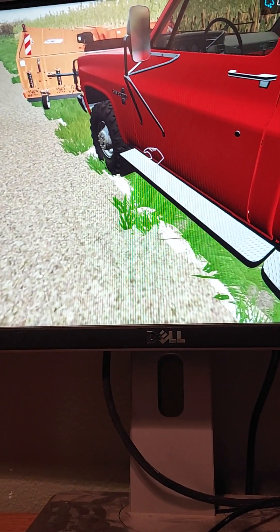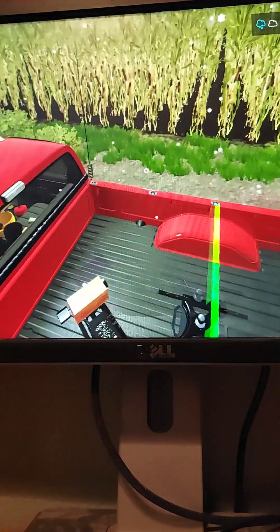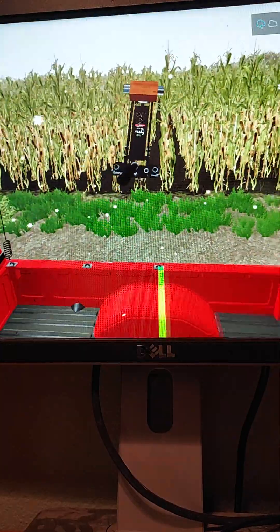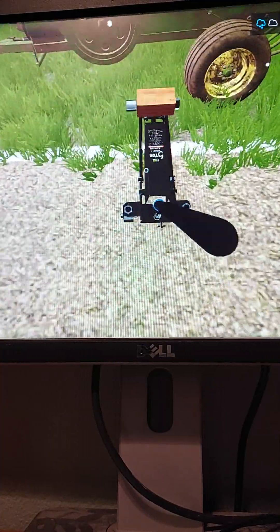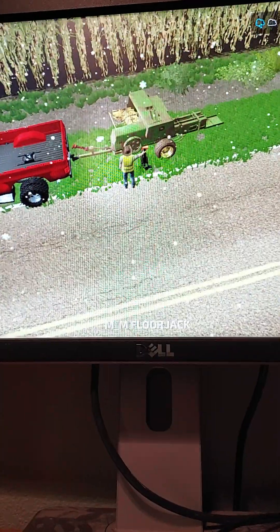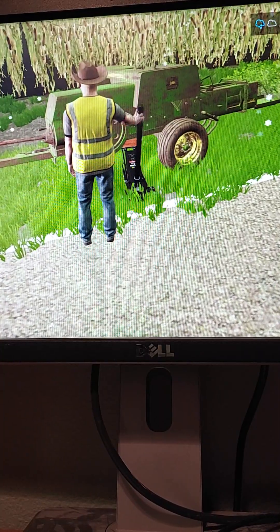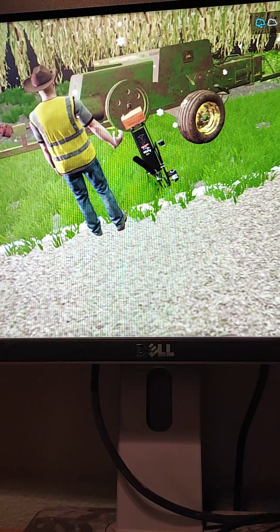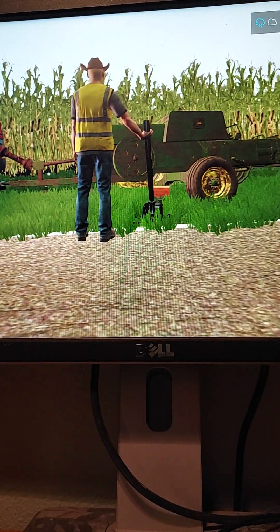Alright, so we are back here at the theater, and we'll get the project out — project right here. I should have got, like, a jack stand or something so we could have placed it up.